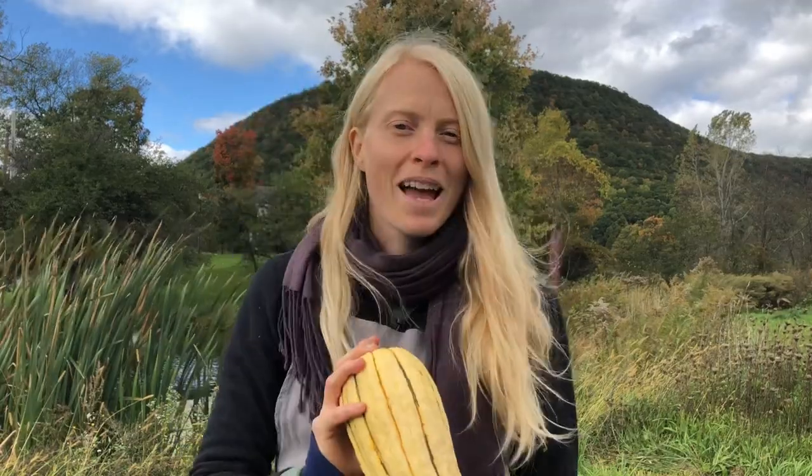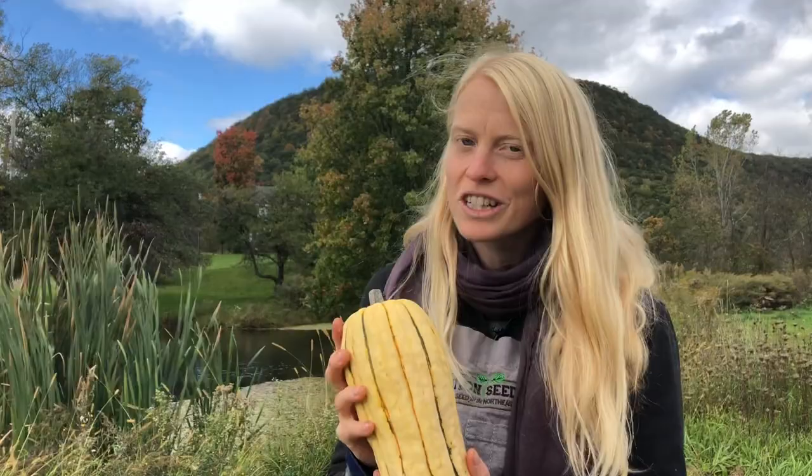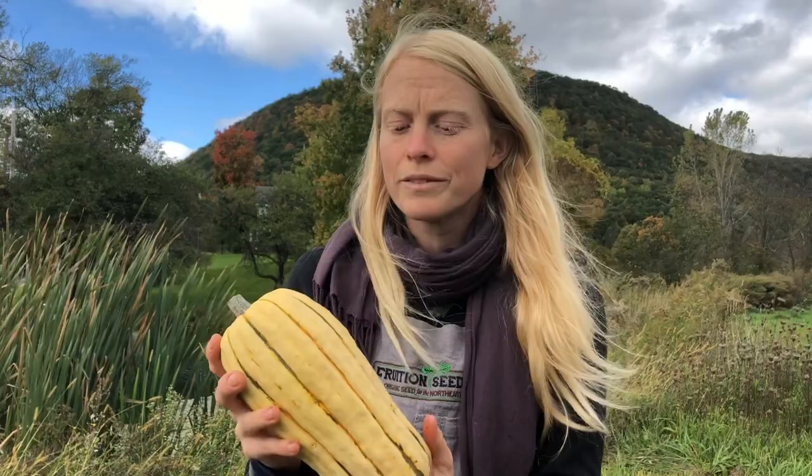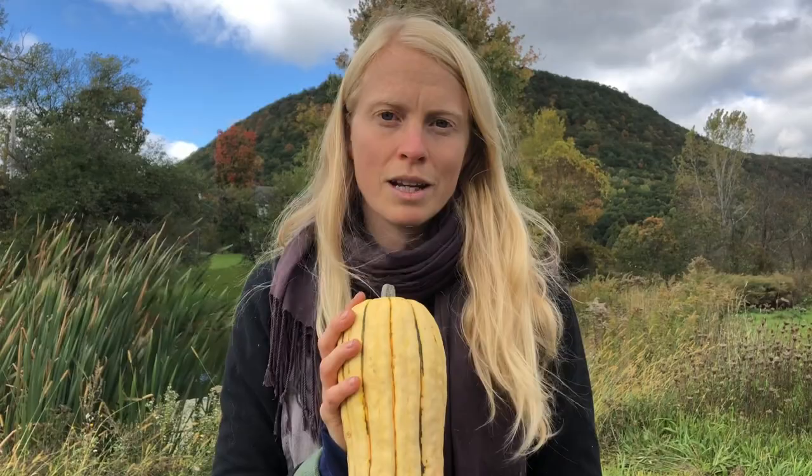May I introduce you to delicata, my dear friend. If you've not tasted one before, they don't look perhaps like other winter squash because they're not like other winter squash. They are so, so sweet and they are so tender, and unlike winter squash classically, which needs to cure before it arrives at its full incredible flavor, delicata, when it's mature on the vine, can go right into your kitchen and it is super sweet and delicious.